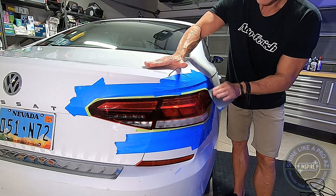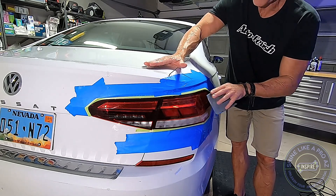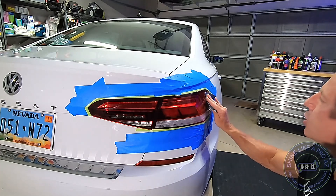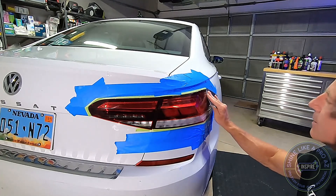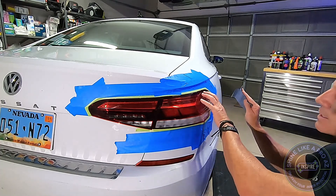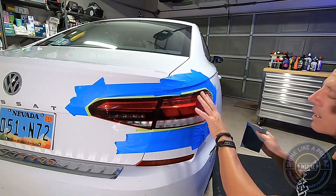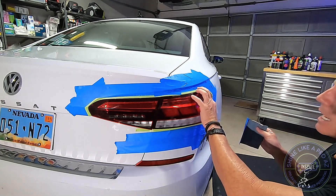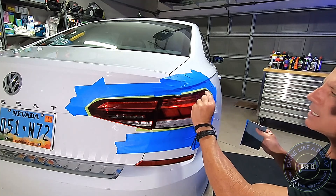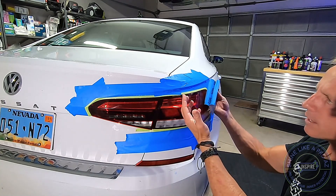Never apply anything in a circular fashion because it produces swirl marks. What I'm doing is creating a uniform scratch pattern so that every blemish in this tail lens, once I develop that uniform scratch pattern, I know the deepest defect will be the equivalent of 2,500-grit.